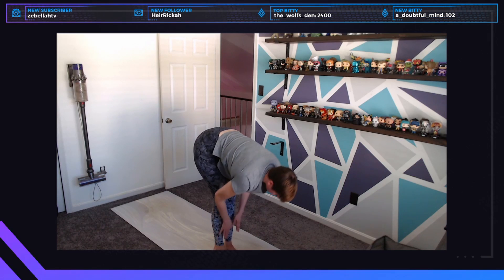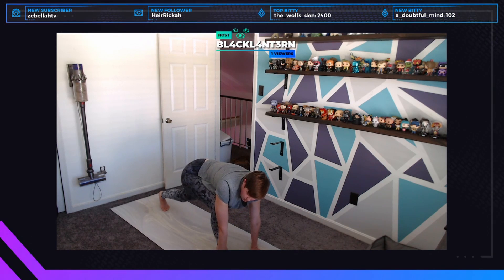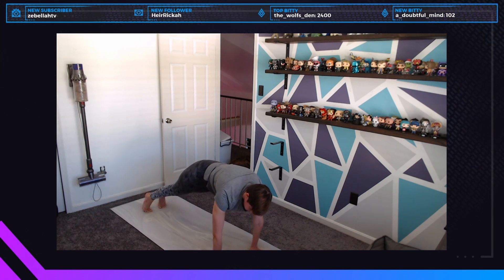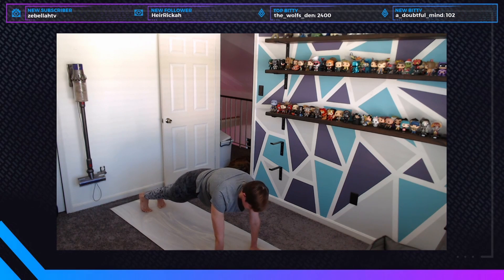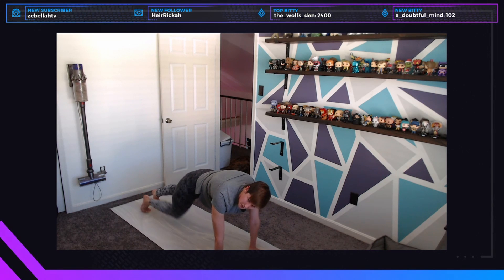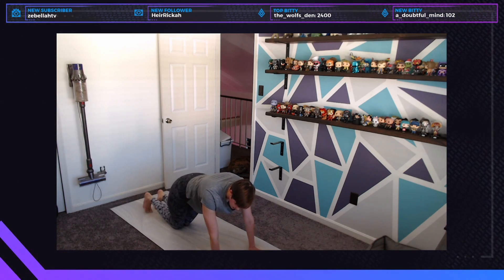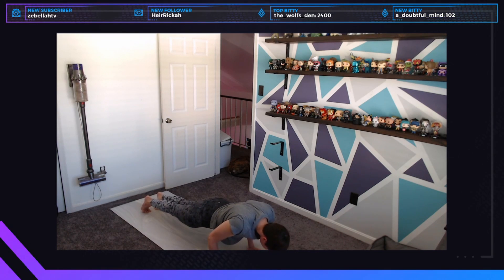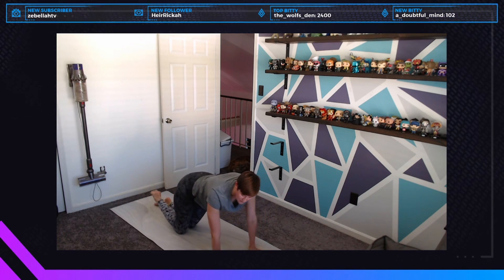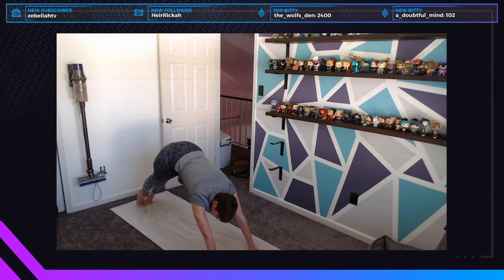Inhale halfway lift, exhale fold, step or jump back — if you jump, make sure you bend your knees on landing. Into a high plank. For a traditional vinyasa: shift forward two inches onto the tips of your toes, bend the elbows, come halfway down keeping a straight spine — you can bend your knees for this — then roll over your toes into upward facing dog, which is a backbend I can't fully demo due to my injury.